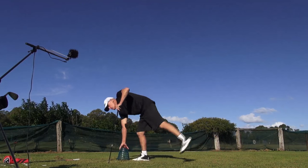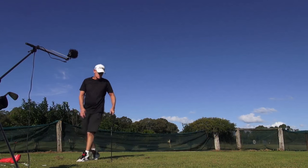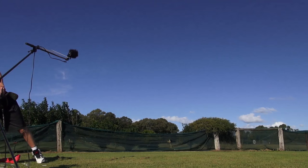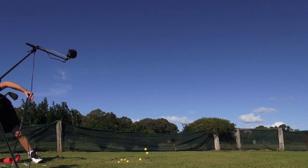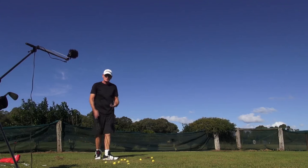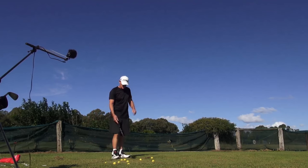Hey guys, it's JH. Welcome to the practice tee. It's a very windy practice tee today, and I'm very disorganized today, trying to do stuff in between the rain showers.